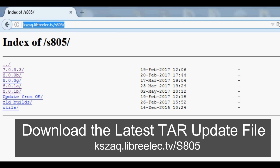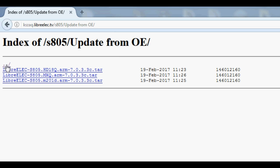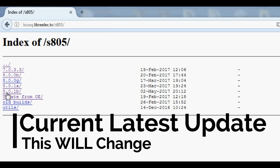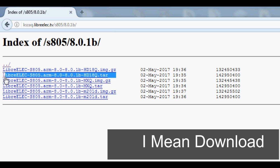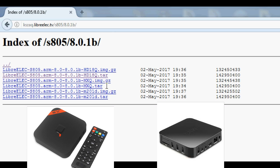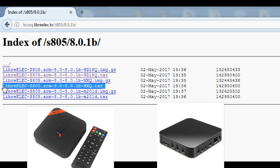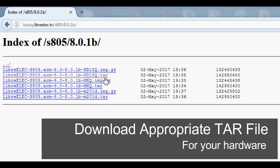Head over to kzak.libreelec.tv/S805. If you're updating from OpenELEC to LibreELEC, download one of the tar files appropriate to your hardware before proceeding to the latest version of LibreELEC. If not, just head over to 8.0.1b, open that file folder, and download the appropriate tar file for your hardware — the hd8nq, the mxq.tar, or the m201d, which was for MXQ boxes that shipped with half a gig of RAM. By now you probably know which one is appropriate for your box, so download that tar file.